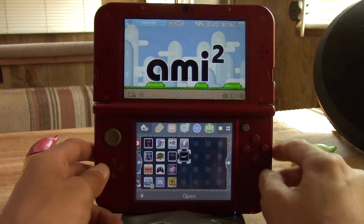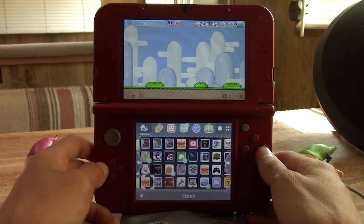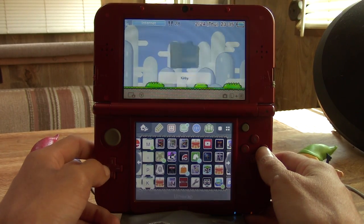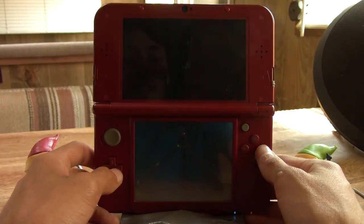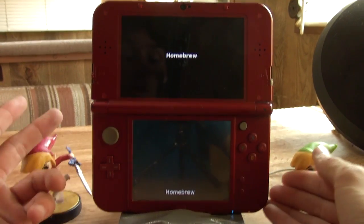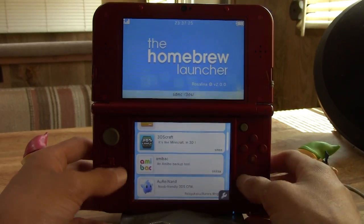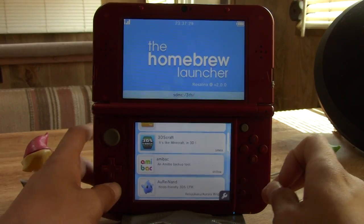Let's check out the amiibo backup utility and the amiibo duplicating utility. To get into the backup utility we need to get into Homebrew Launcher because it only comes as a .3dsx file currently. Both of these utilities were made by a developer named Morix Gergo, or something along those lines — I'm not sure how to pronounce his name.